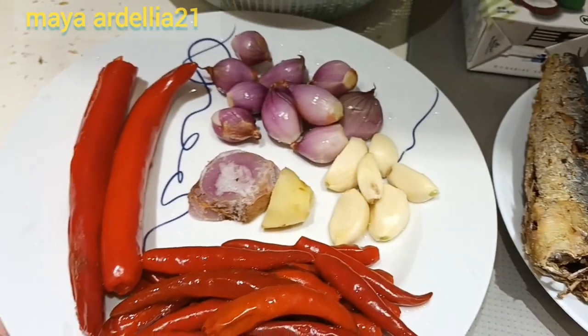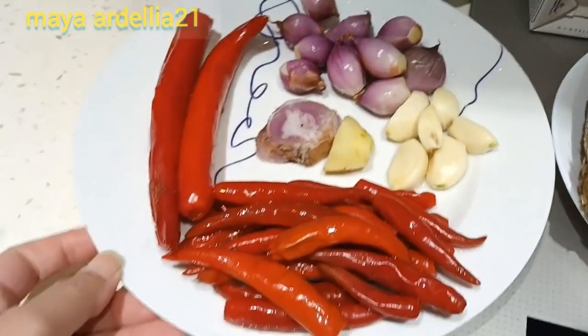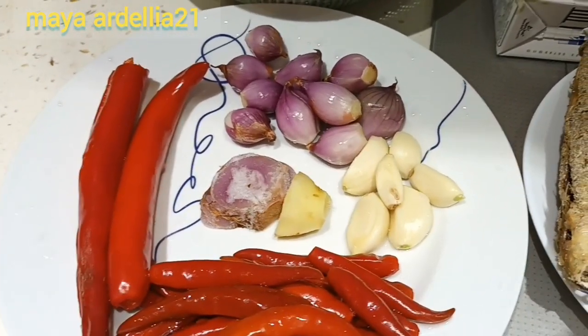Dan di sini sudah ada bumbunya. Ada cabai merah kecil, cabai besar, bawang merah, bawang putih, laos, dan jahe.